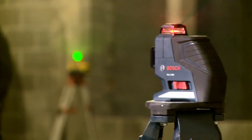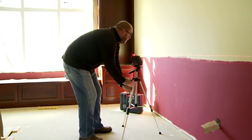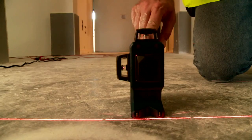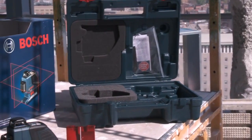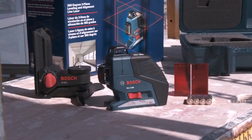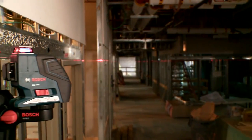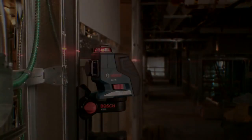It mounts conveniently to any one quarter or five eighths inch tripod. The new GLL3-80 is a compact, multi-use, 360-degree line laser that comes with a hard carrying case and universal wall floor bracket. Experience the newest breakthrough in productivity with the Bosch GLL3-80.